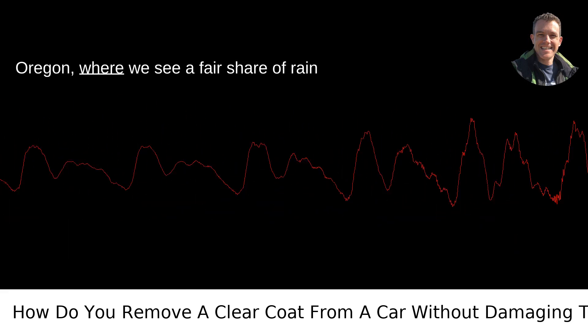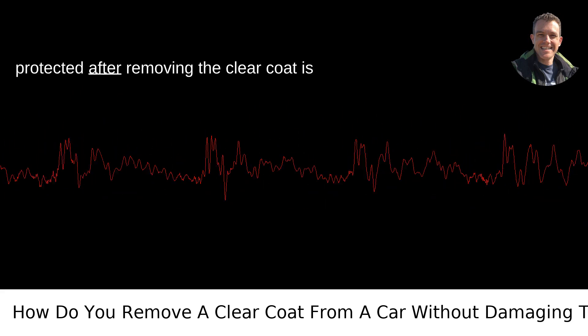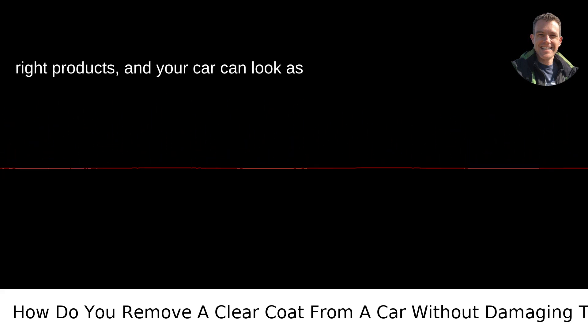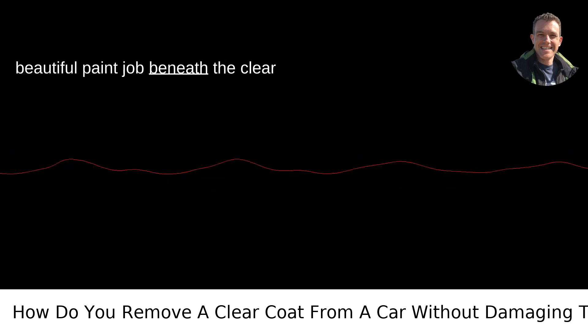Living in Portland, Oregon, where we see a fair share of rain and moisture, keeping that paint job well protected after removing the clear coat is crucial to prevent any rust or deterioration. Take your time, use the right products, and your car can look as good as new without risking damage to the beautiful paint job beneath the clear coat.